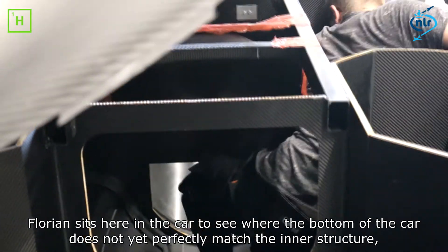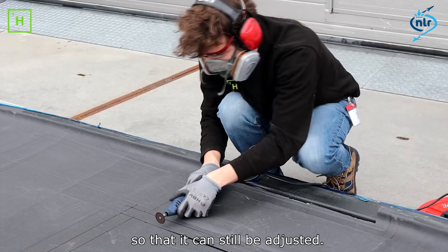Florian is going to sit here in the car to see where the bottom of the car is not perfect, to connect to the structure so that it can be made correctly.